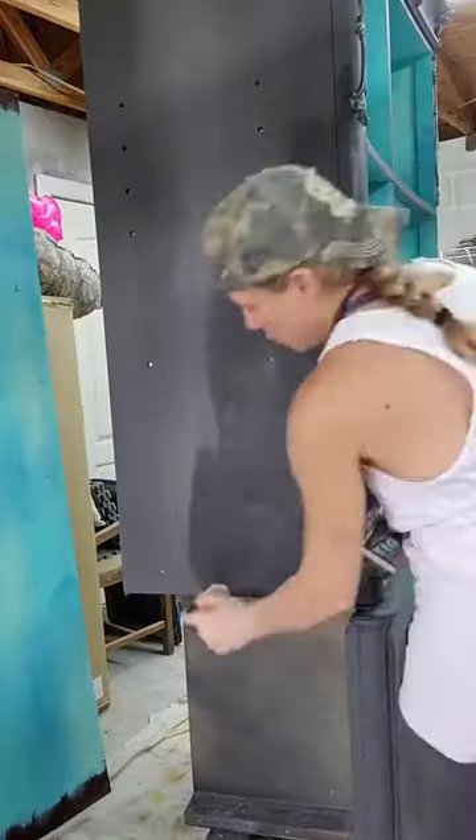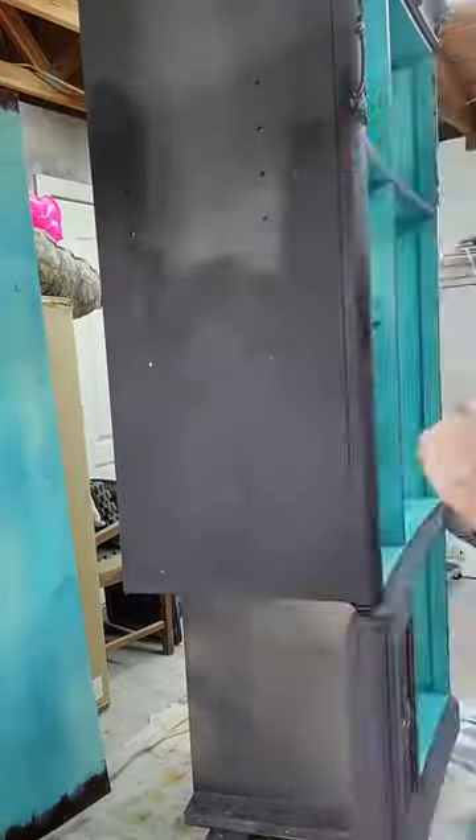I waxed the inside of this piece first because there will be some paint transfer to the wax, and I did not want black paint transfer to the wax and then turn around and wax my bright blue and have it be kind of dirty looking.